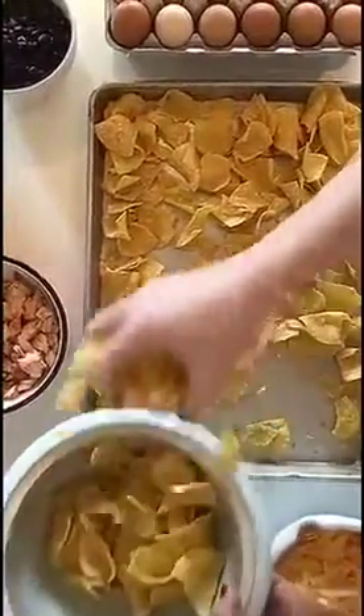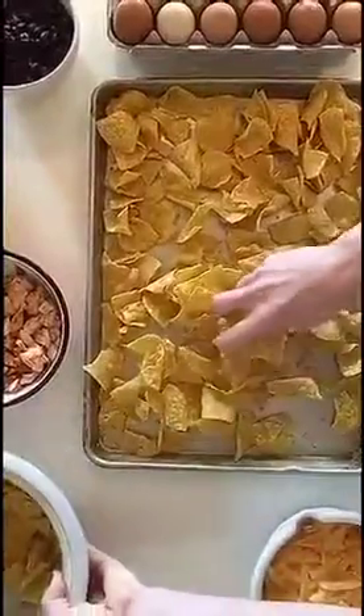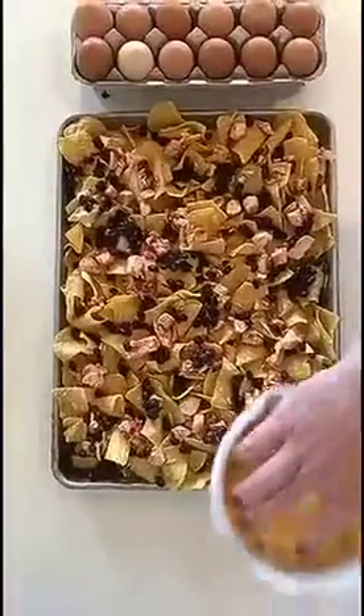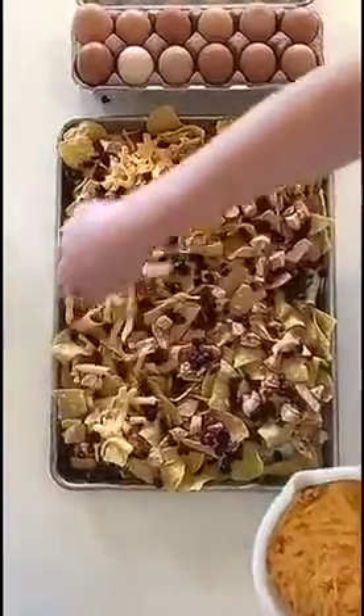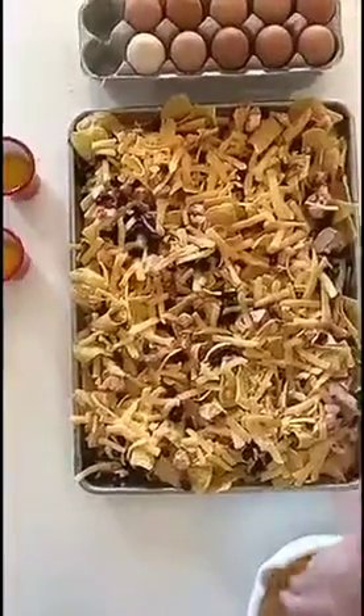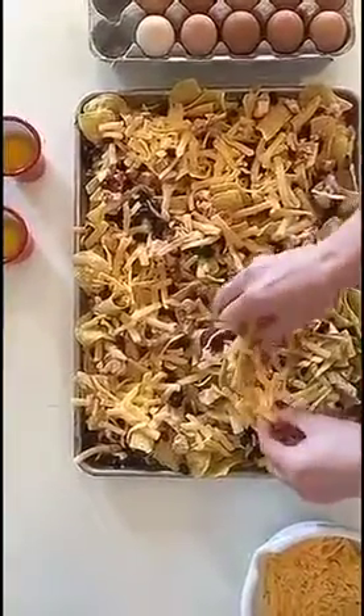Fill a sheet pan with your favorite tortilla chips and layer on the beans and chicken. Next we're gonna layer on the cheese and then make little nests for the eggs to sit in. Since we're gonna bake the eggs in the oven, I'm gonna make a little nest of cheese for the egg to sit in.